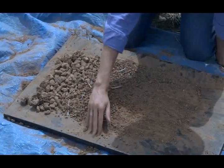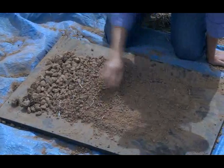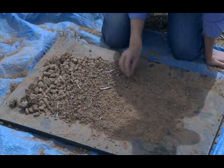Step 6. Grade the clods by placing the coarsest at one end and the finest at the other.